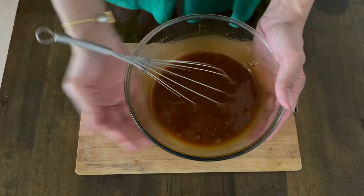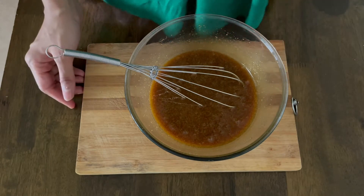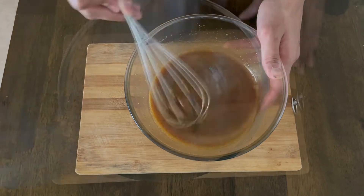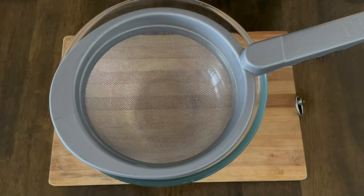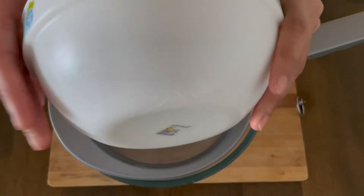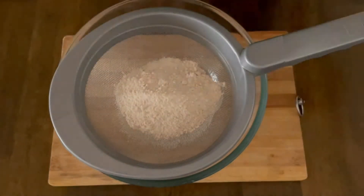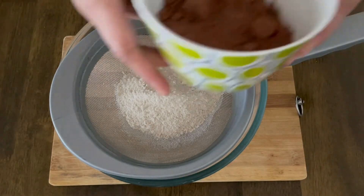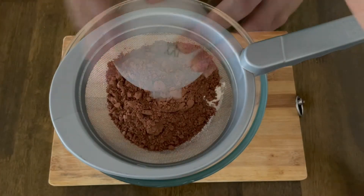After three to five minutes of whisking, this is what my wet ingredients look like. I'll keep this aside and move on to the dry ingredients. For our dry ingredients, we start by sifting in 60 grams of whole wheat flour — which is around half a cup plus one tablespoon — three-fourth cup of raw unsweetened cocoa powder, and half a teaspoon of baking powder.